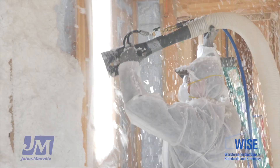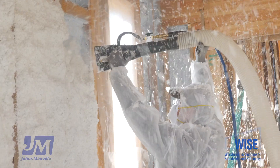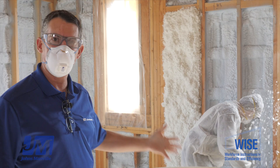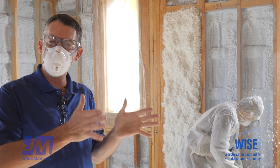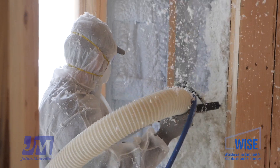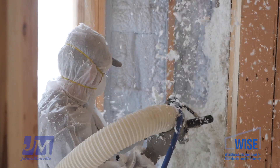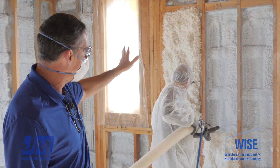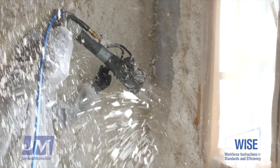We can see as he's going in, he sprays the Spider in and fills it working up from the bottom, filling it a little bit thicker than the wall is. The product kind of sticks to itself and fills in any of the irregularities.